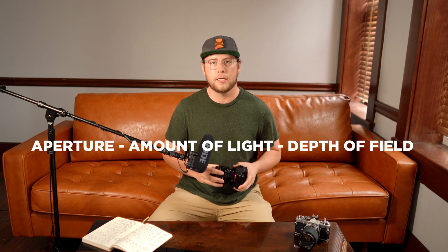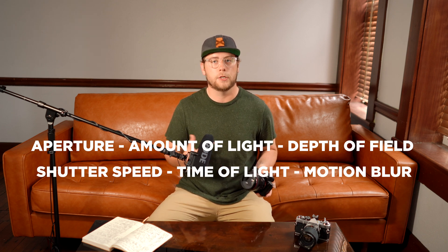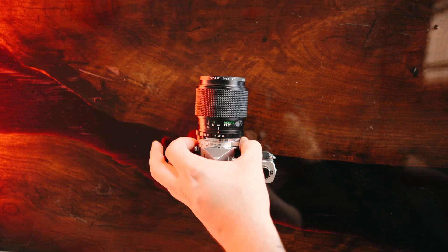With all of that said, you now know how to properly expose your photos: aperture controls the amount of light hitting your camera and the depth of field; shutter speed controls the time the light hits your camera and motion blur; and ISO controls the sensitivity to light and the digital grain in your photos. The great thing about knowing all of this is it's universal — you can apply it to any camera, even a film camera, where the ISO is simply the sensitivity of the film. Anyway, guys, that's it. If you learned something, give this video a like and hit subscribe if you want to see more. See you next time.